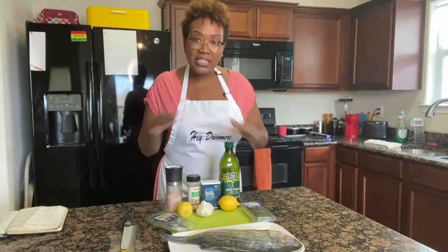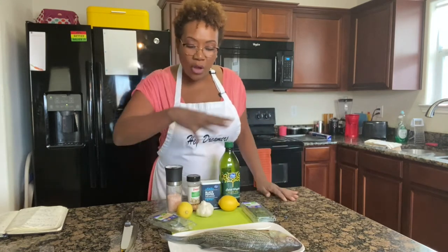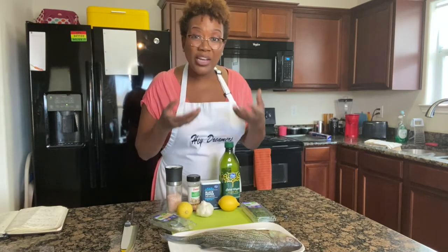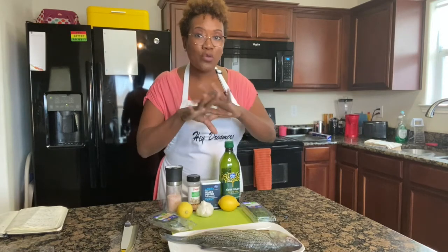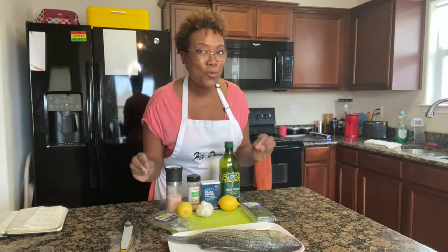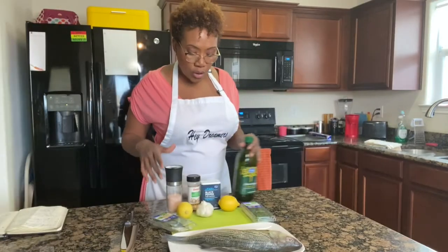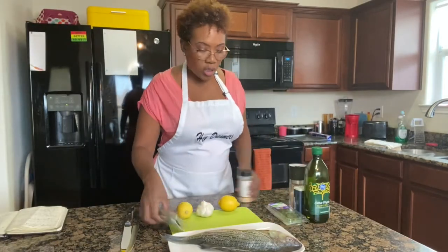We're also going to place some thyme leaves on top of the fish as it bakes. As the fish cooks in the oven, it's going to create its own sauce from the drippings, and that sauce is so scrumptious. So let's get started.